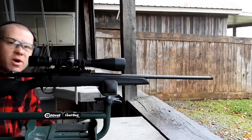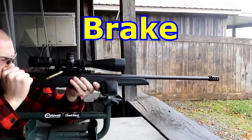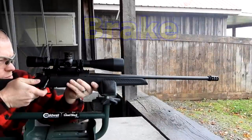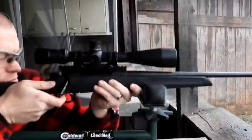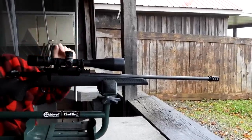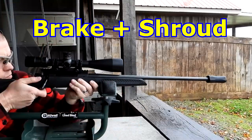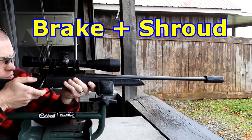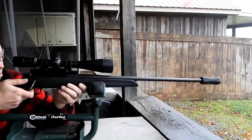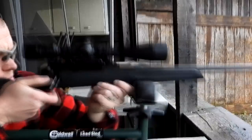Now we'll go get just the brake. Now I'm going to add the shroud on there.